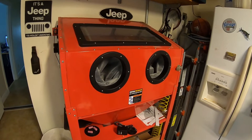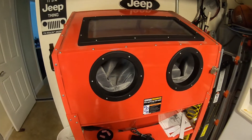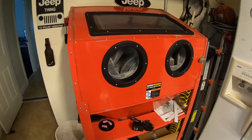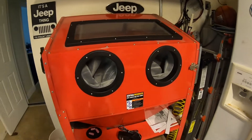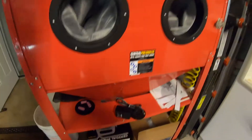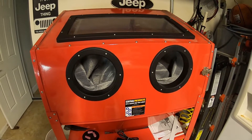Hey guys, one of the things Santa Claus brought me this year was this blast cabinet — very thankful for that, it's very cool. It took about half a day to put together. All these fasteners have to be put in, there's a lot of prep work. You have to caulk all the seams — I'm not going to go into all that, there's lots of YouTube videos that cover that. Also got the dust deputy down here, haven't installed it yet, and got a new blasting gun because the one that comes with it is a piece of junk.